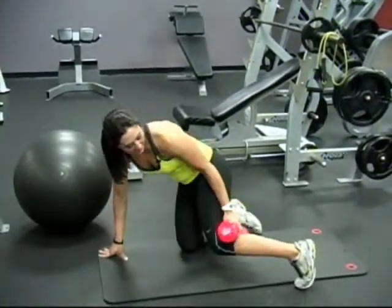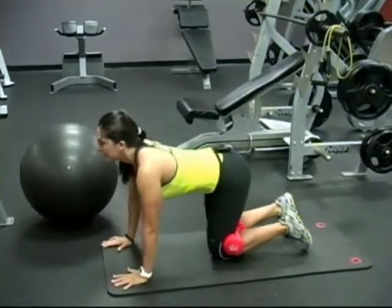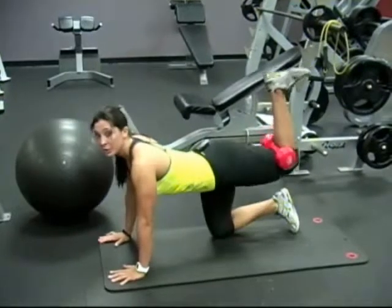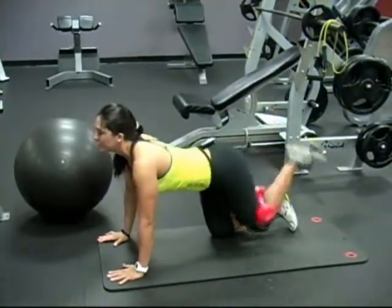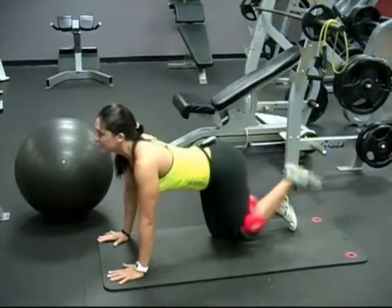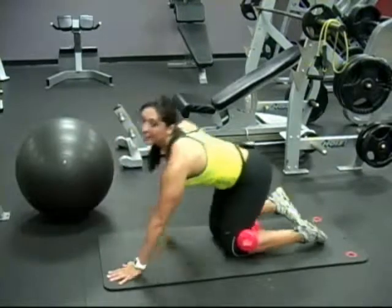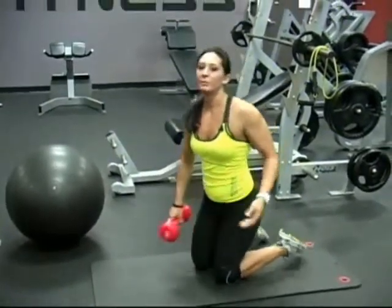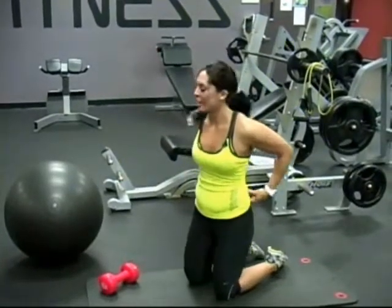Place the dumbbell behind the knee securely. Look straight ahead and drive that heel to the ceiling. Squeeze at the top of the movement — you want to get that glute contraction at the top. Typically I'll do about 20 each leg, and sometimes I'll add pulses at the end or hold the contraction for about eight to ten seconds at the top.